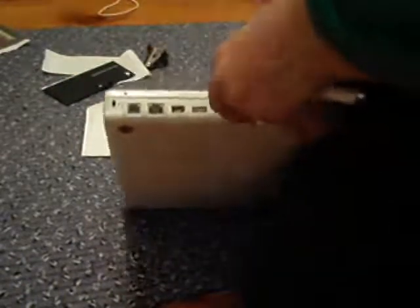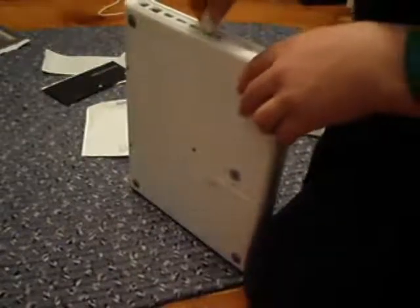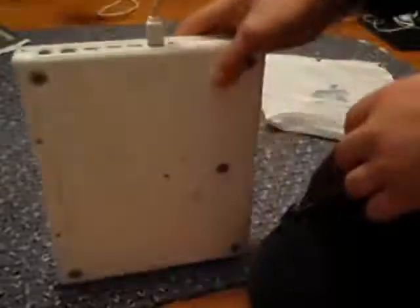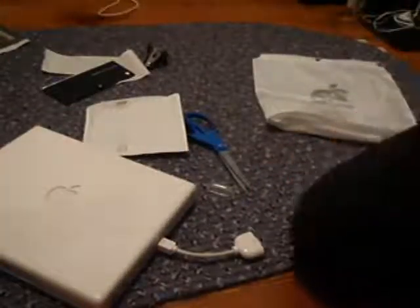Does it fit? It's looking good. It fits! Hooray. Part one is done. Awesome. Okay, I'll be right back.